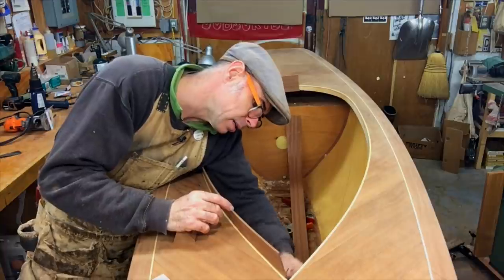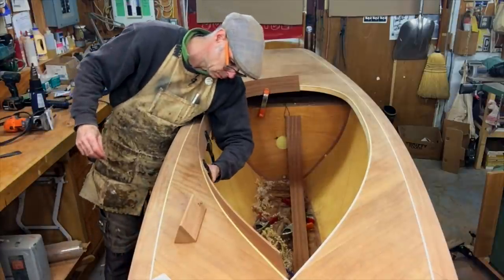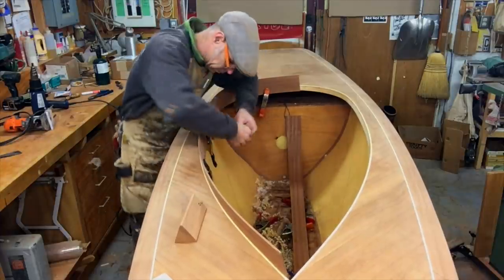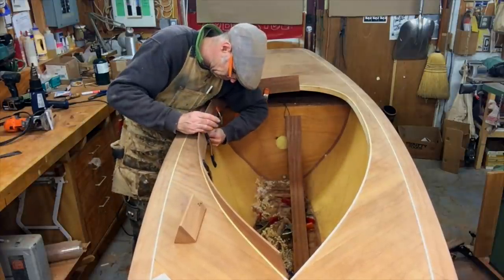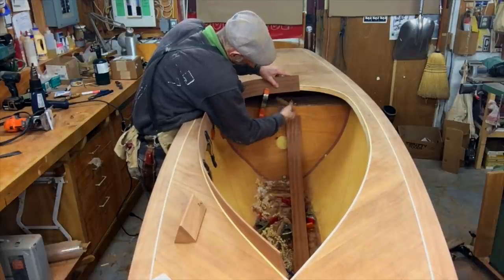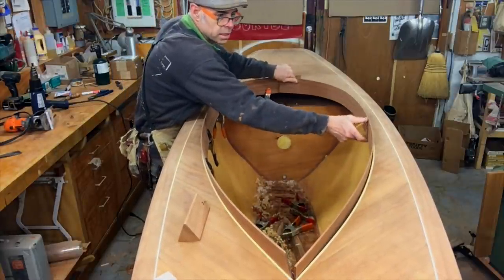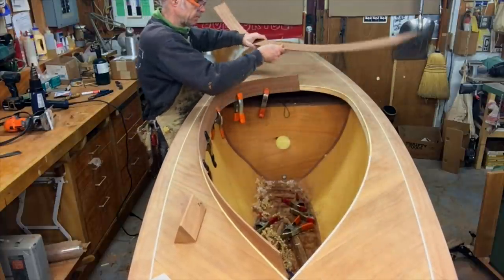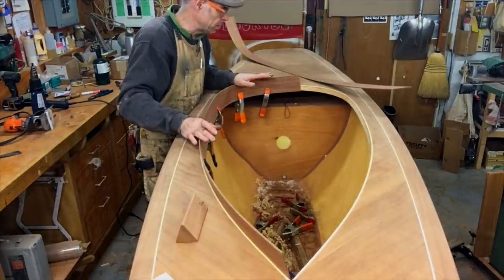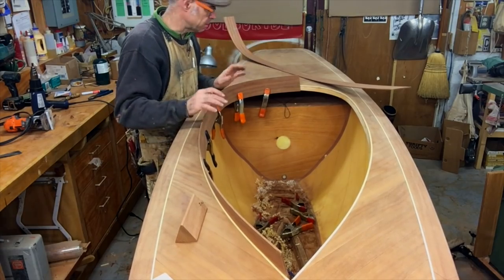So I'm just going to trace on the back side here. The other one I've already trimmed to size so it's going to fit in there. I'm going to leave the top alone for now — I'd like to just get this installed and then worry about trimming the top of the combing to shape afterwards, because then I can step back, play with some battens, and get it looking just so.